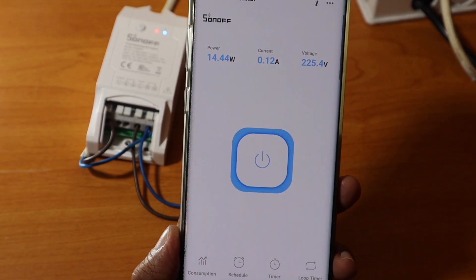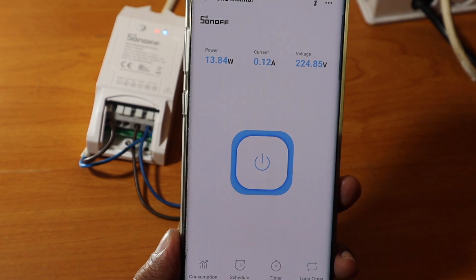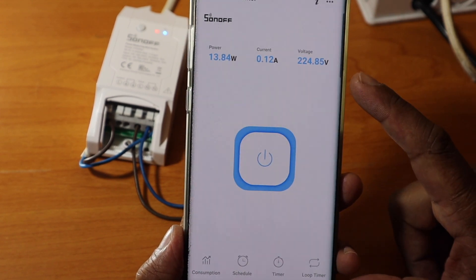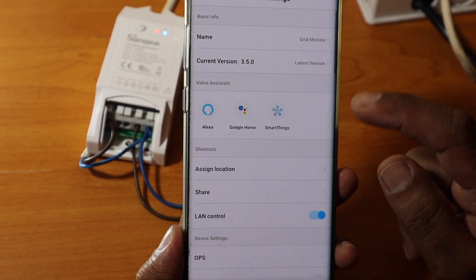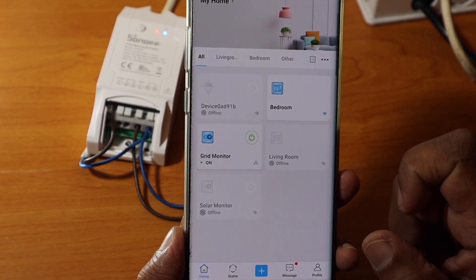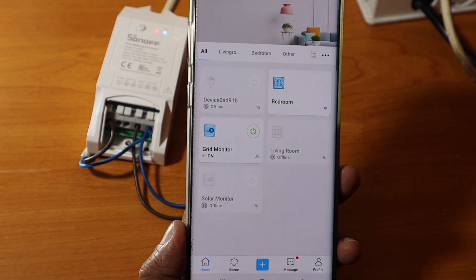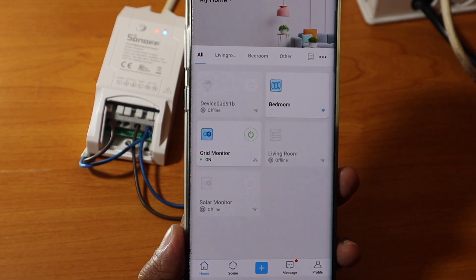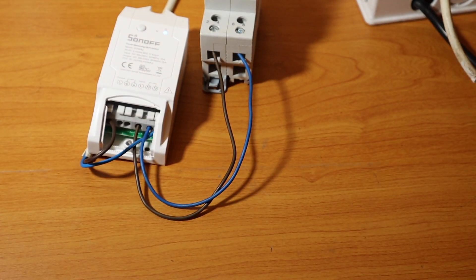You can schedule the power usage, which integrates with the solar system. You can set the device to turn off automatically. If you use smart home devices, Google Home and Alexa can control these devices as well. If you liked this video, please give us a thumbs up.